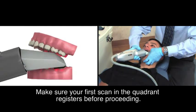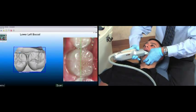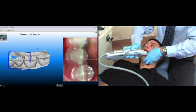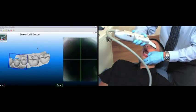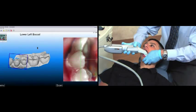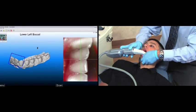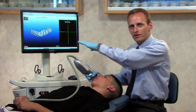Now I'll roll a little bit towards the buccal, then move one tooth mesial and keep moving forward, pressing the green foot pedal to take a scan. As I get towards the anterior, the scanner is going to turn with the shape of the arch. I'll want to scan just beyond the midline. At this point, I want to take a quick look to see that I captured everything within this buccal quadrant.